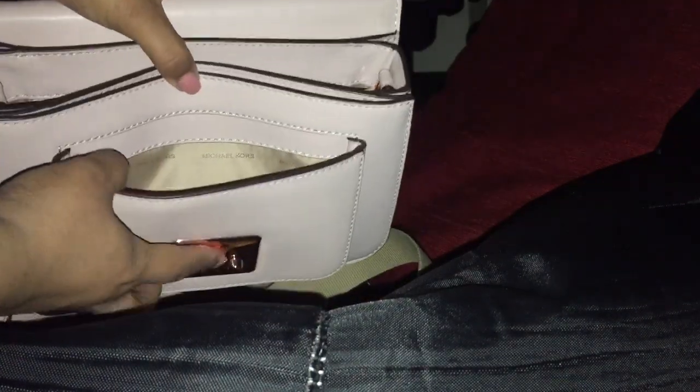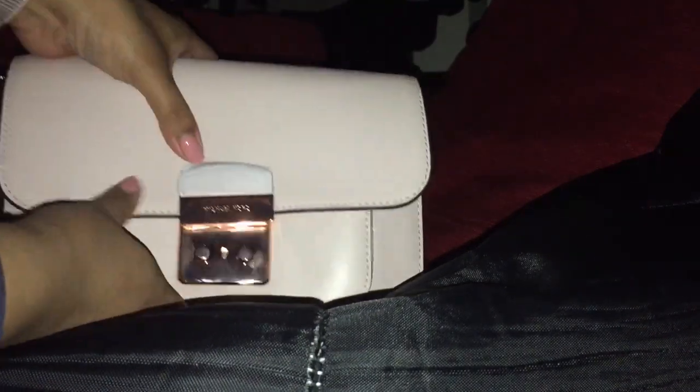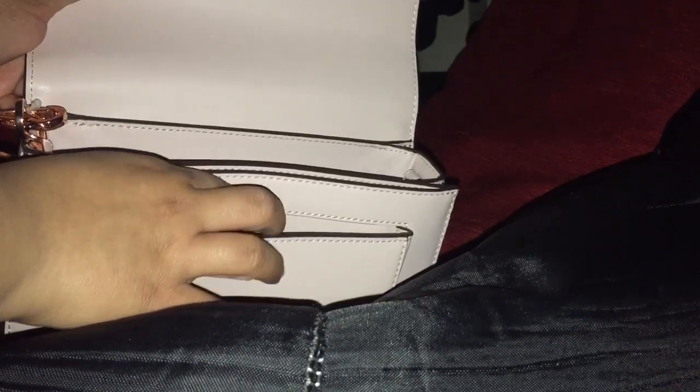One thing that caught my eye about this bag is how many compartments it has. I do want to note — I have the iPhone X Max and I tried fitting my phone at Macy's when they had one on display a couple days ago, and it didn't fit in the smaller compartment, so obviously it's not going to fit there.